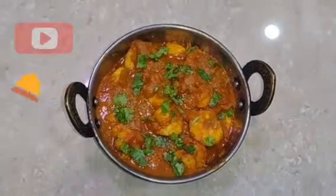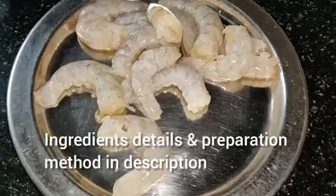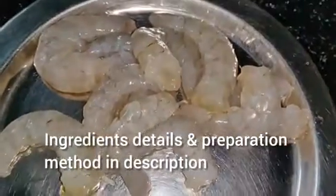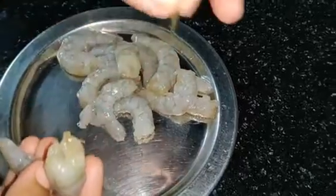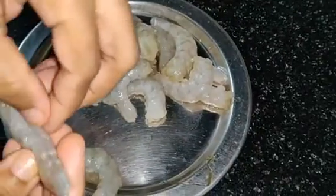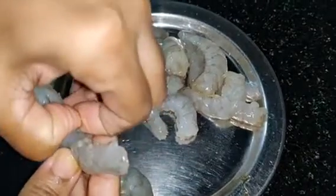How do you prepare the Prawns Masala? To clean the prawns, check out the masala. The black vein on the back side needs to be removed. You can choose the best side and put the blade on the back side to clean it.